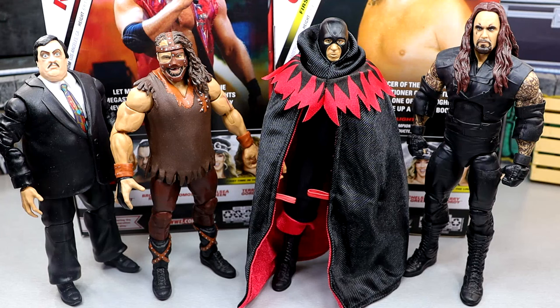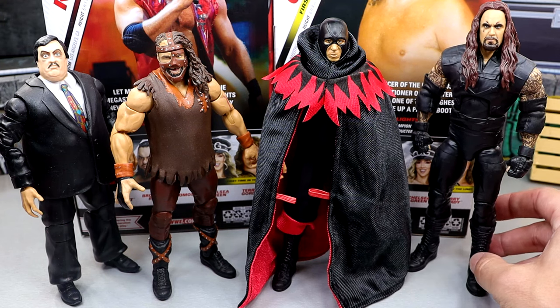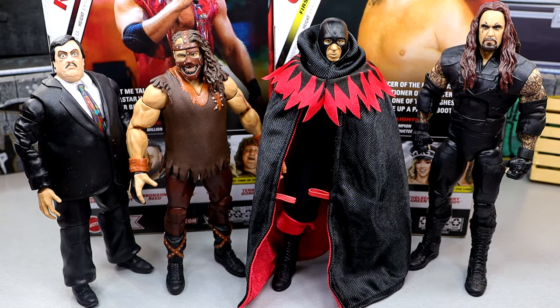For Terry Gordy comparisons, we don't have any other Terry Gordy since this is a first time on the line. We do have the Elite 106 Paul Bearer, the Ringside Exclusive Three Faces of Foley three-pack Mankind figure, and the Legends 19 Undertaker Elite. All these look pretty damn good and scale pretty well for the most part. I like the Legends 19 Undertaker with the teardrop. It is cool to see the Executioner next to the rest of these characters. Not one I would have expected — they announced this at San Diego Comic-Con. I feel like they've been doing a really good job of putting fresh new faces out in the line.